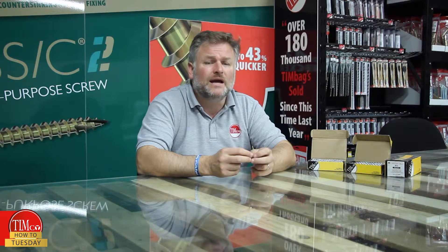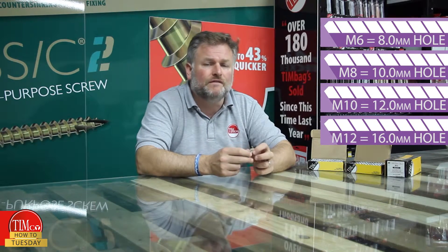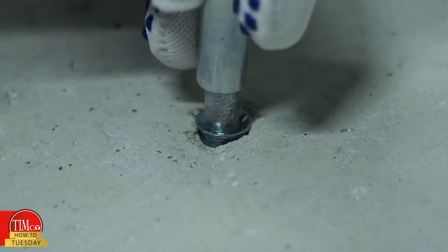As well as a hammer and SDS drill, the appropriate drill bit is required. Here you can see the required drill hole sizes for the four diameters of anchor. We also advise using a setting tool.